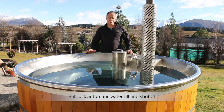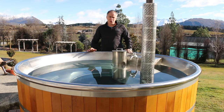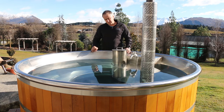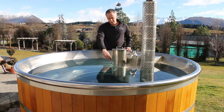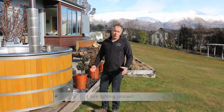Before lighting the fire, you need to make sure the ball cock has done its job by filling the hot tub to the right height — that being above the burner. As long as it's 20 to 25 millimetres above the burner, that's fine. In this instance it's about 50 millimetres above it, so it's ready to light.